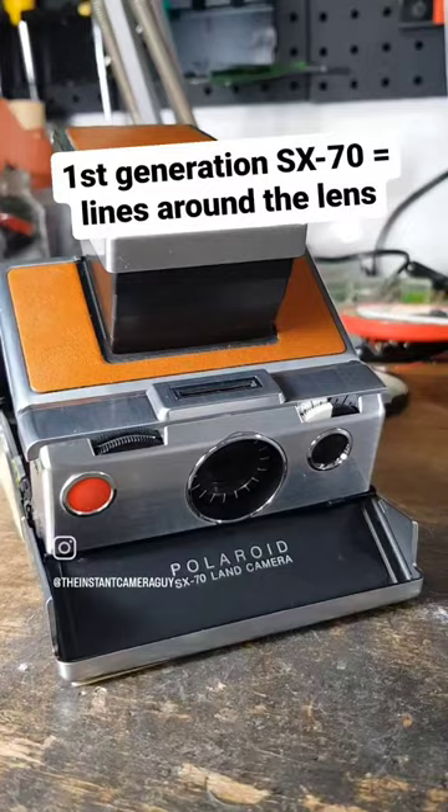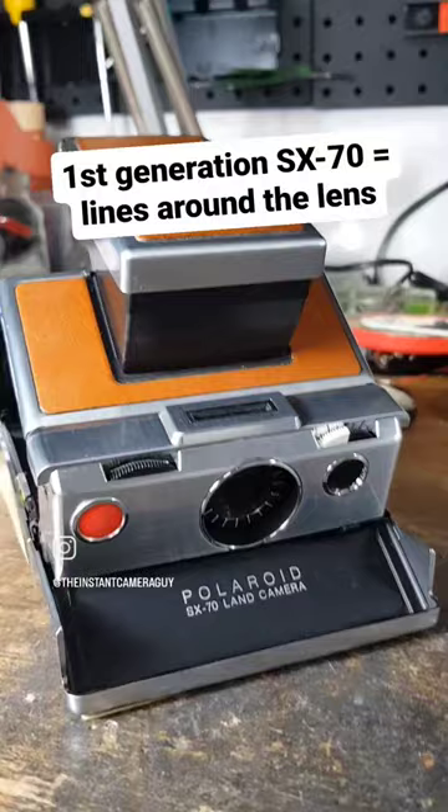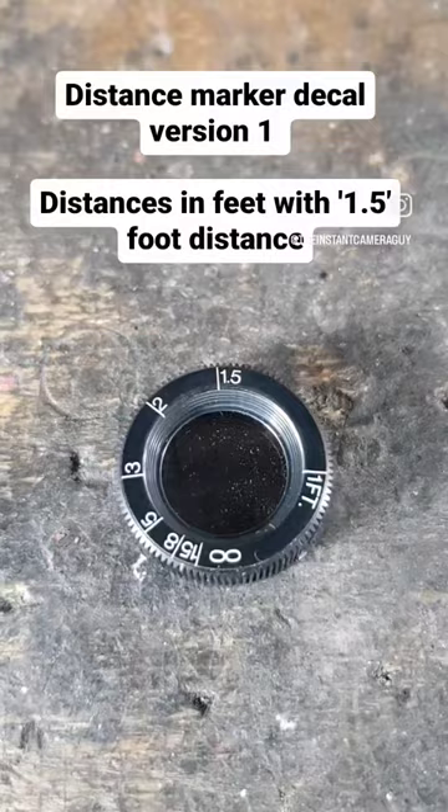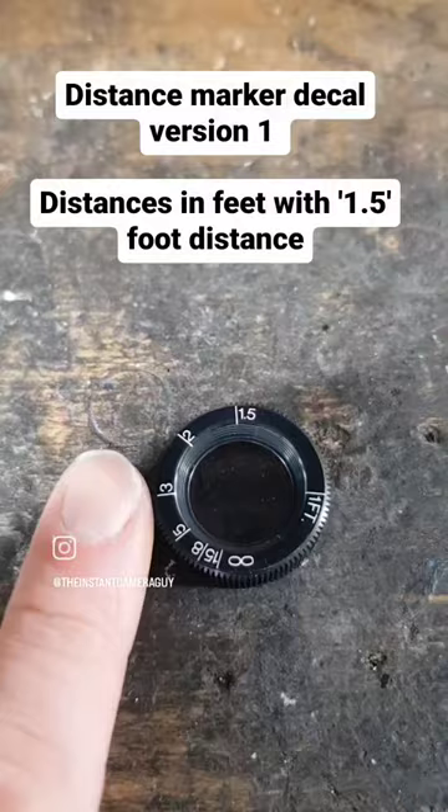In the mid-1970s this was changed to something more practical in the form of a distance marker decal. This is the distance marker decal introduced for the domestic market, featuring measurements in feet: infinity, 15 foot, 8 foot, 5 foot, 3 foot, 2 foot, 1.5 foot, and 1 foot.